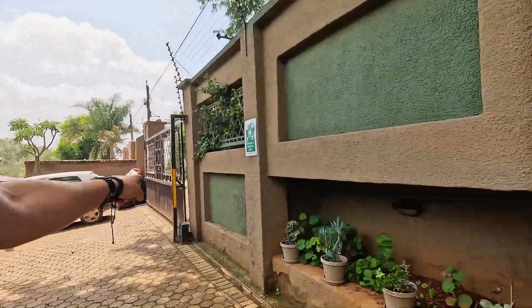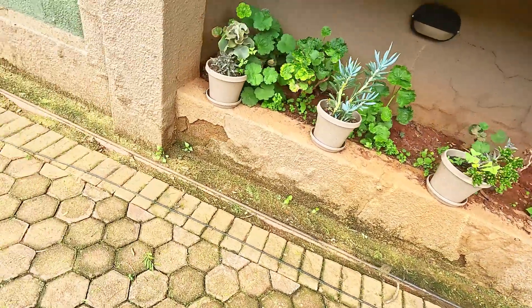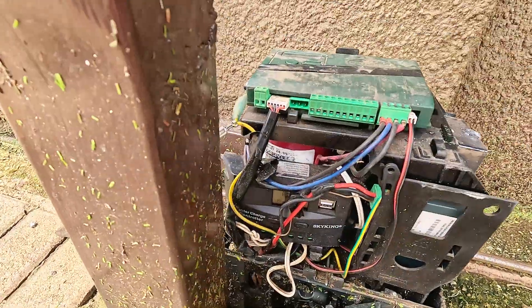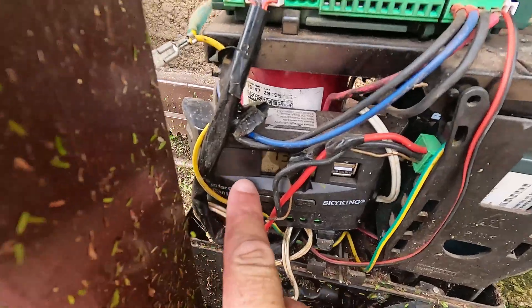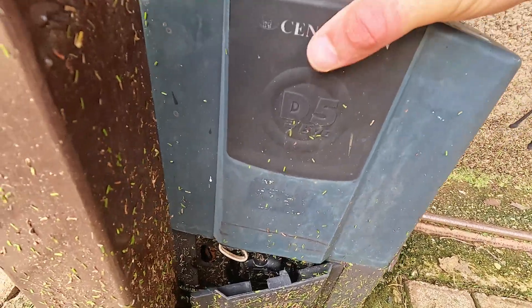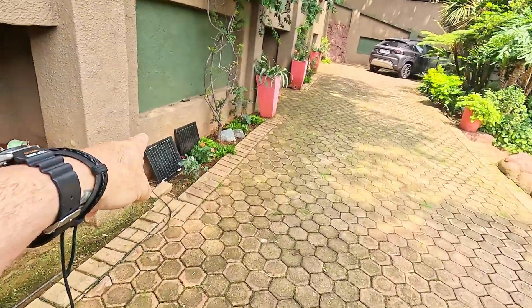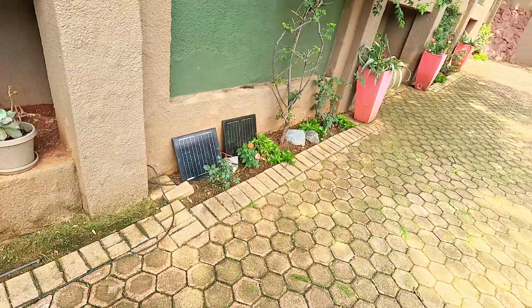Typical South Africa with load shedding — gate motors don't work. I've got two solar panels in the garden, running a wire for testing. Inside the gate motor is my little 12-volt solar controller, which shows it's charging. The solar panel is on, charging, and it kicks out to the battery — so my gate motor will work during the day. Once you get the idea of cheap solar panels with a cheap controller on a cheap battery, it makes a world of difference.